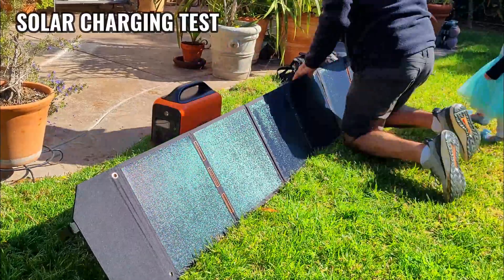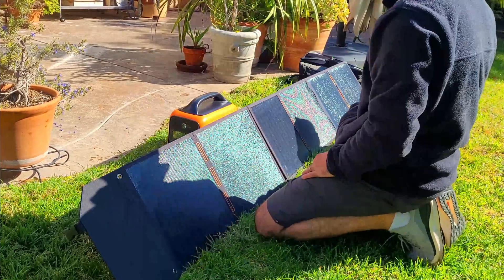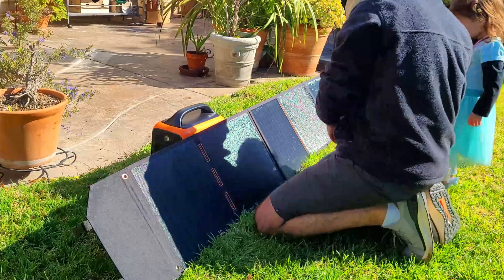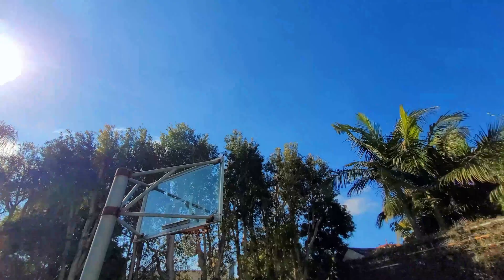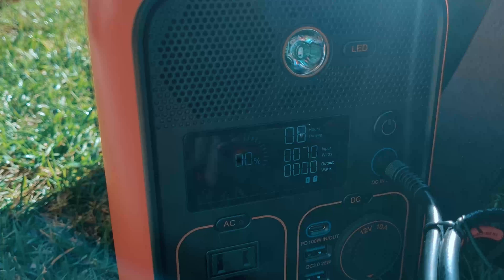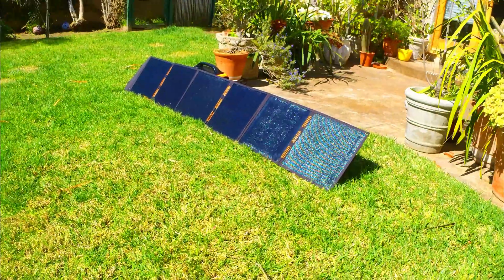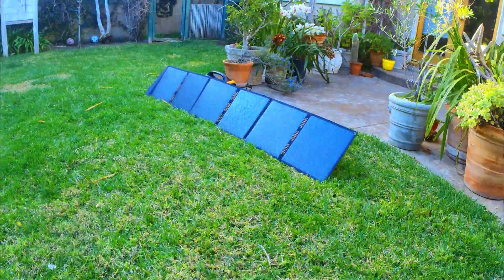Now we're going to do a solar charging test with the battery drained on the power station — we'll give it a full day to see how much charge we can store. The setup only takes a few minutes to get going. Having the real-time charging input speed was a really nice touch because it helped me hone in on the ideal angle to face the panel. I started charging at 9:30 AM and was already seeing speeds around 70 watts. I stopped the test at about 4 PM, and at that point the battery was 53% charged, which was actually pretty decent — I'm pleasantly surprised by how well it performed.